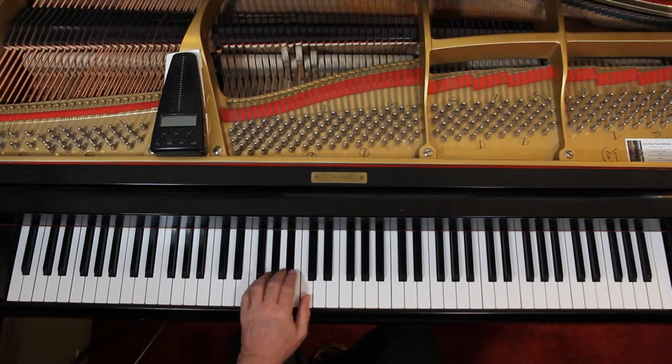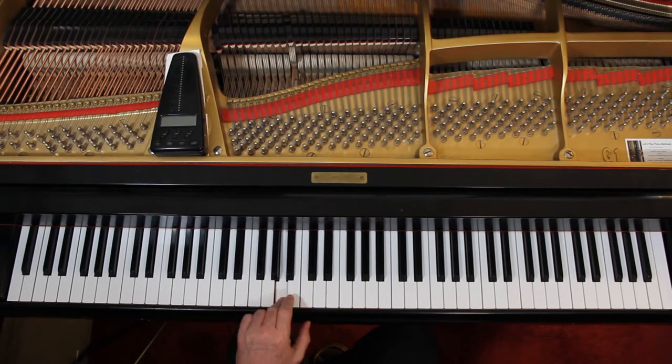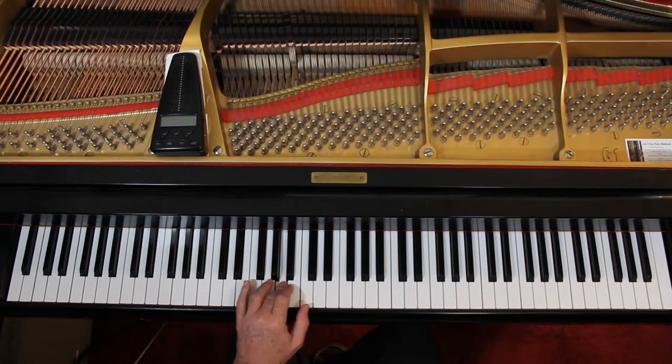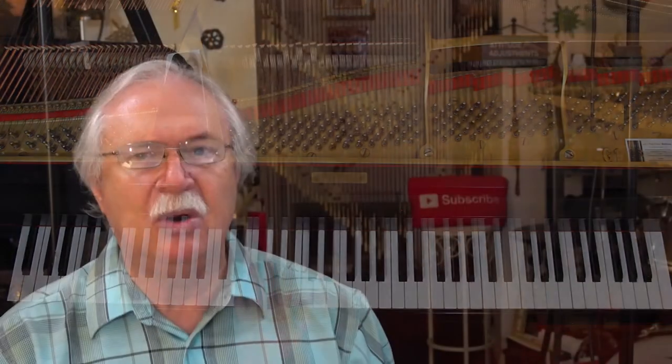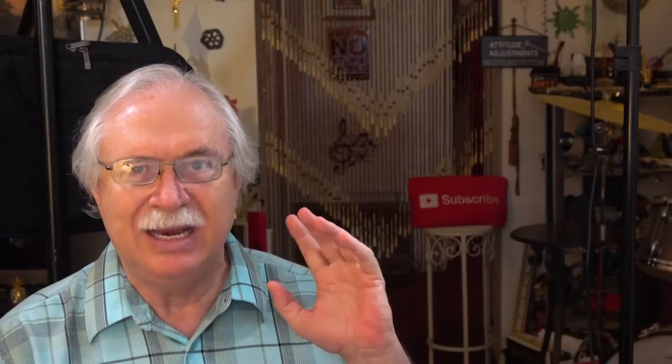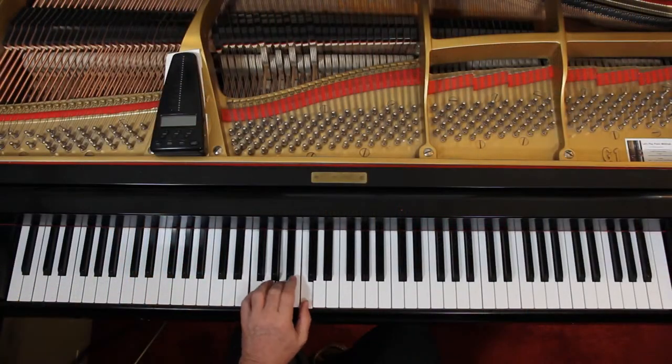Now here on measure eight, you can just stay here — third finger is fine because the next note is this F, and you can reach that. Five-seven chord in the key of F major. Remember the primary chords? If you don't, please go back and review them. You need to know them — they come in handy.